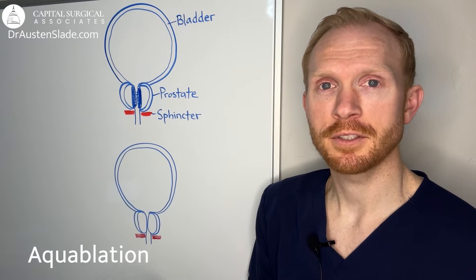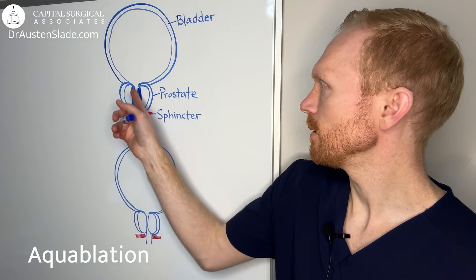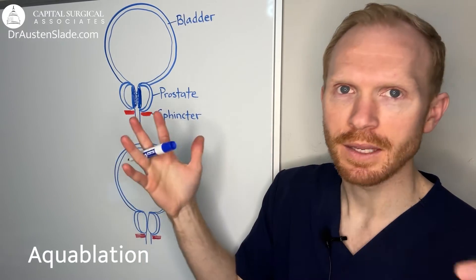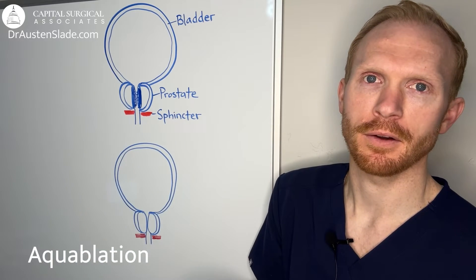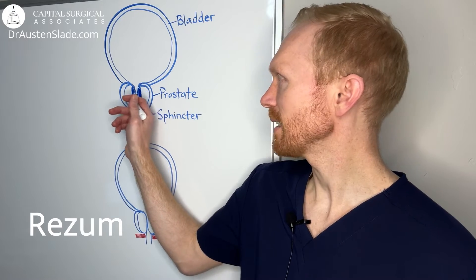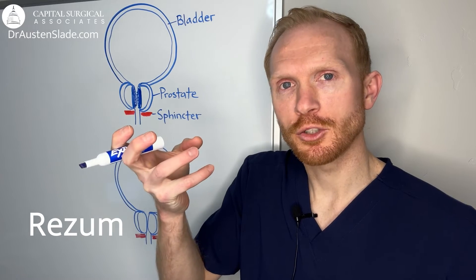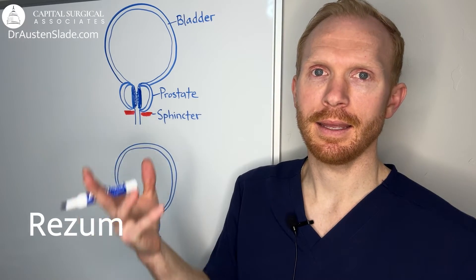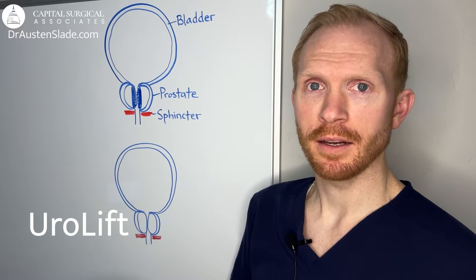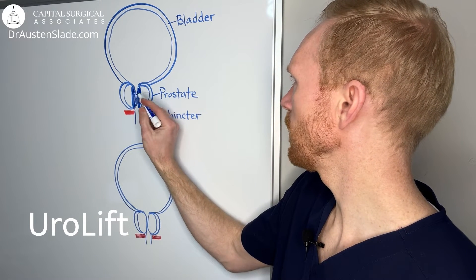There's another laser called a green light laser, which essentially performs the same thing but vaporizes that obstructive tissue rather than scooping it away piece by piece like a TURP. You may also come across aqua ablation, where water under high pressure sprays away inner tissue to widen that channel. Another procedure is Rezum, where steam is injected into the pulp of the prostate, which over time shrinks it and widens the channel for urine to flow.